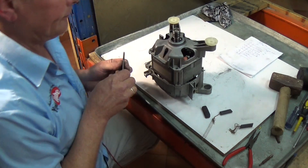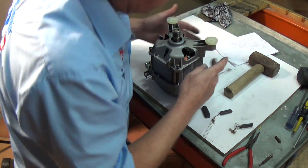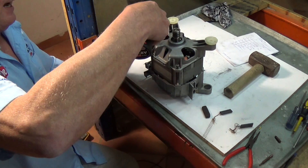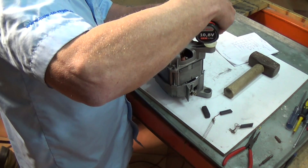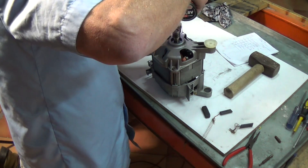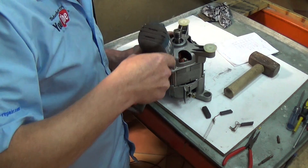Now drop the four bolts in. When tightening these up, go around evenly - do the ten o'clock position, then four o'clock, then eight o'clock, then two o'clock. Don't tighten them all at once; just nip them, then go round the other side. The reason I do it this way is it pulls the housing down square on the bearing rather than getting anything skewed.